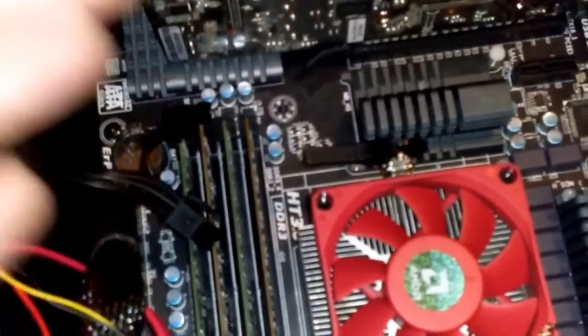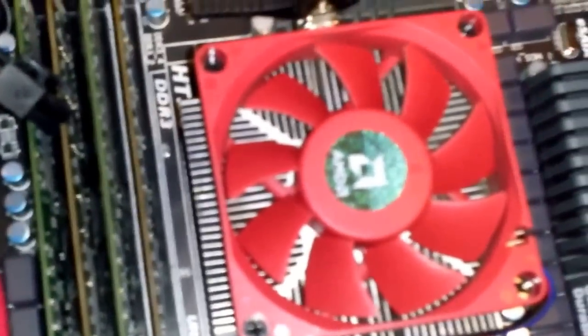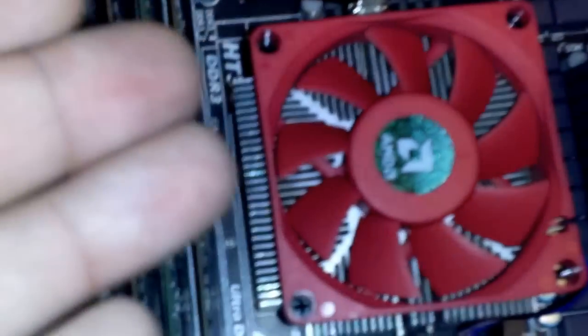It will give you a lot of headaches and cost you a lot of money. So what you want is good airflow within the case. Starting from the CPU fan — this fan right here blows outward.